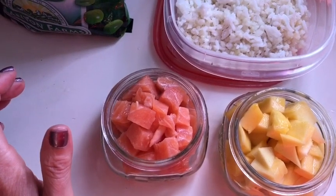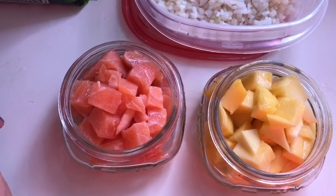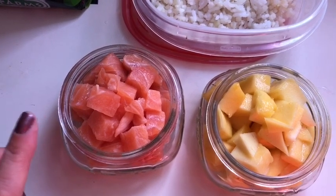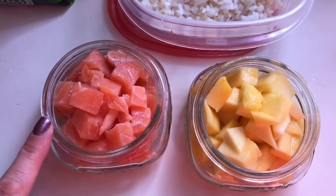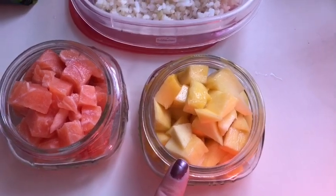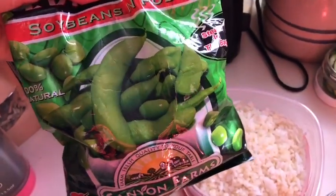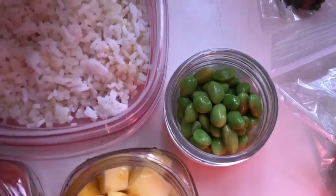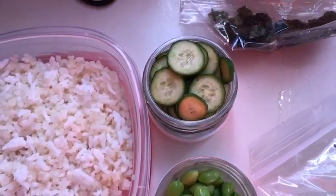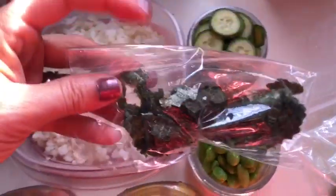I'm using salmon — about five to five and a half ounces of raw salmon, which I believe is around three smart points. I've also got diced mango for zero smart points, some edamame — a fourth cup for two smart points — sliced cucumber, and one and a half sheets of roasted sushi seaweed paper for zero smart points, crumbled up to sprinkle on top.